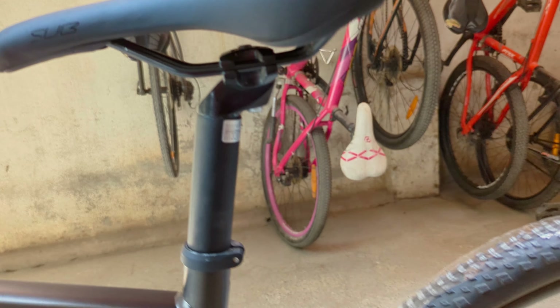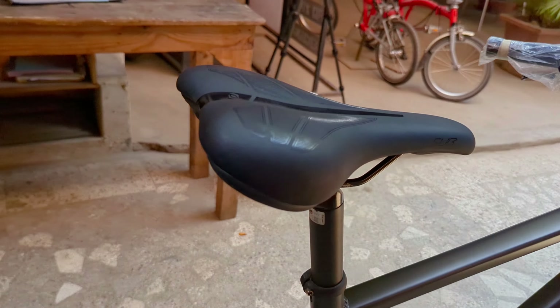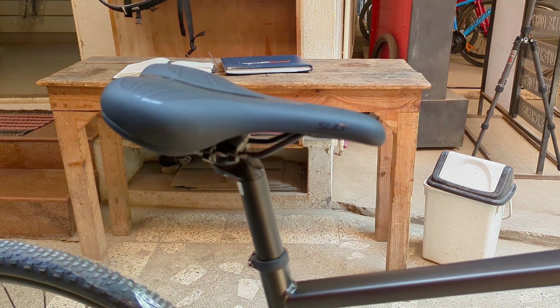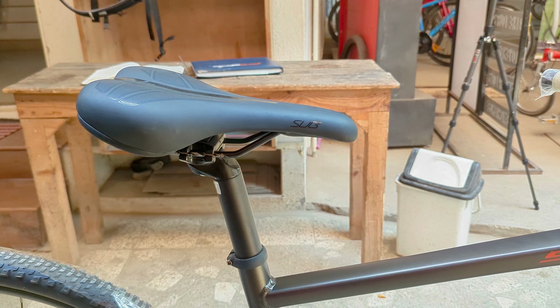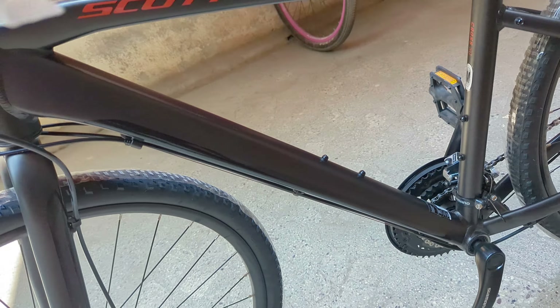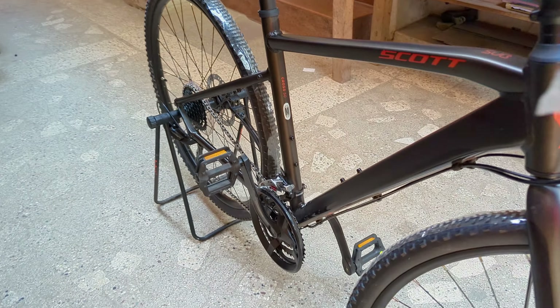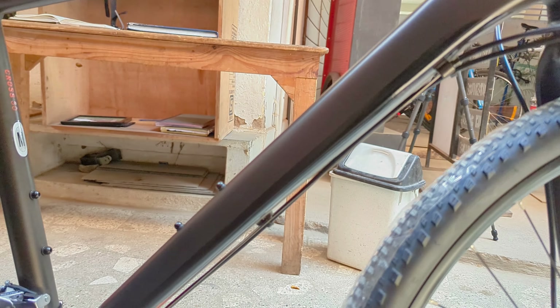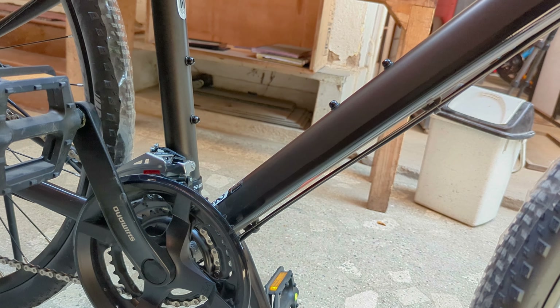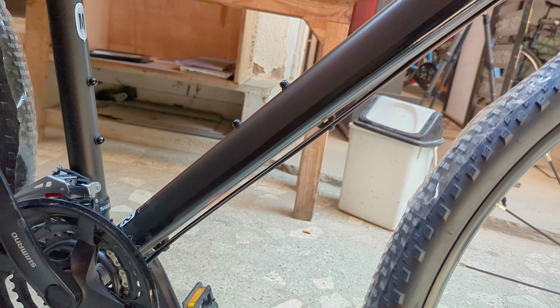This has a fixed seat post made by Synchros — height is not adjustable. The cable routing is not internal. Normally all imported cycles nowadays come with cable routing inside the tube. Here it is still outside, as you can see, which might be an issue if you want to mount something on the back of the tube.